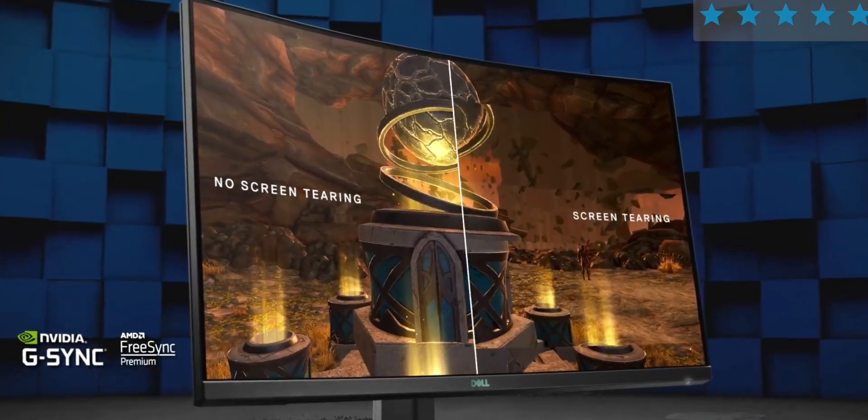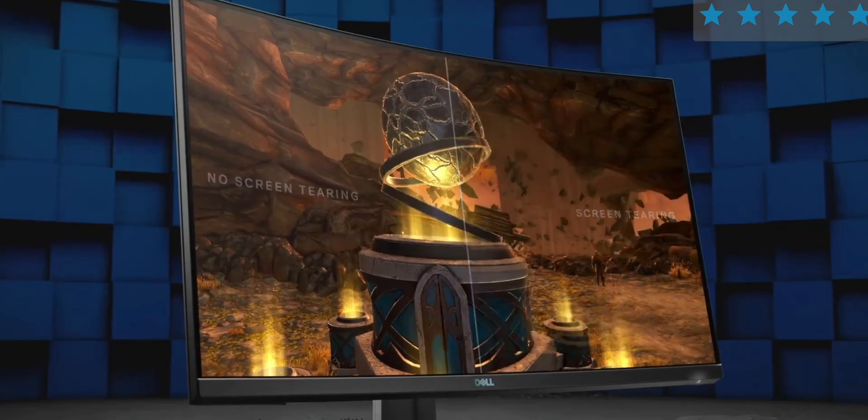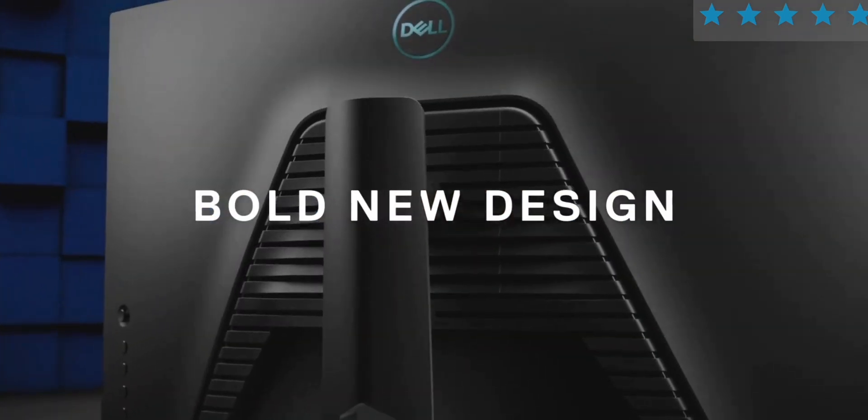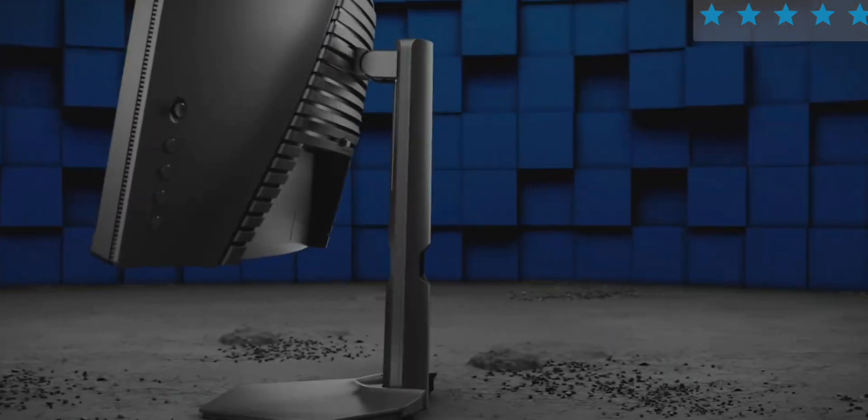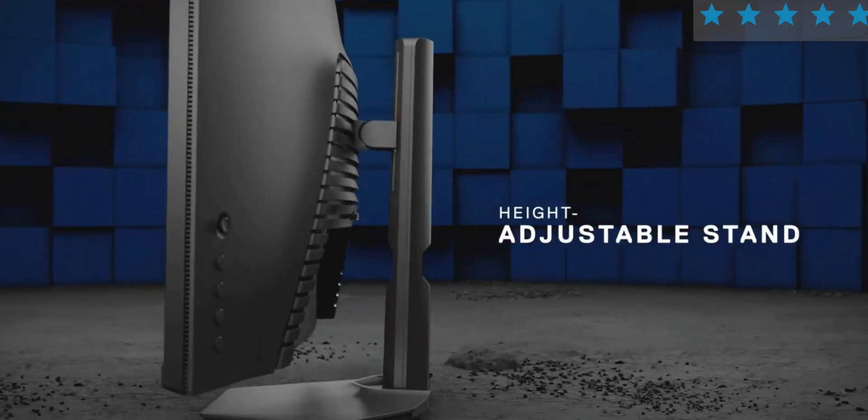If you're on an Xbox or PS5 and you want high refresh, or you're on a PC with a 60Hz monitor and want to get into high refresh rate gaming, this does have a 144Hz refresh rate. This thing is affordable and it's got good gaming performance.